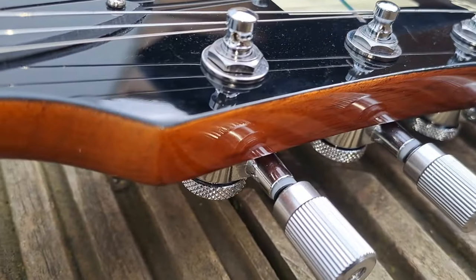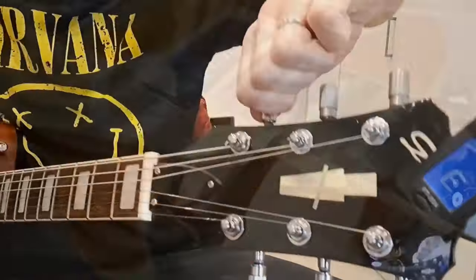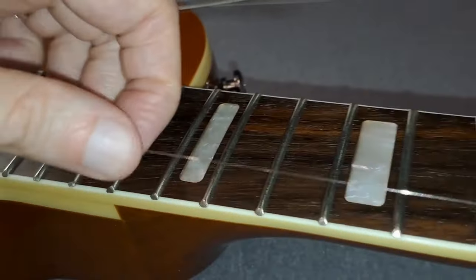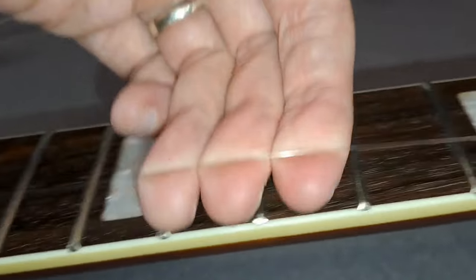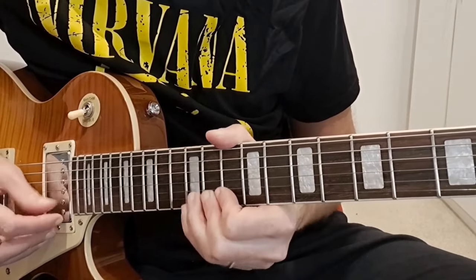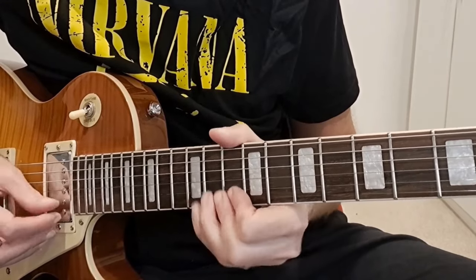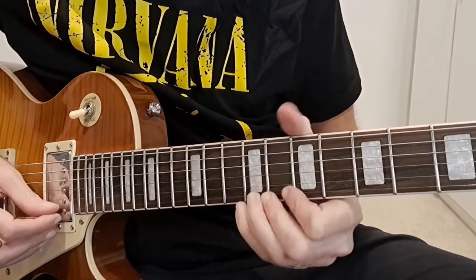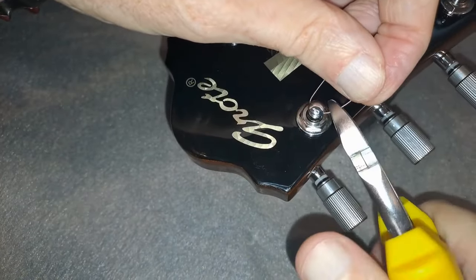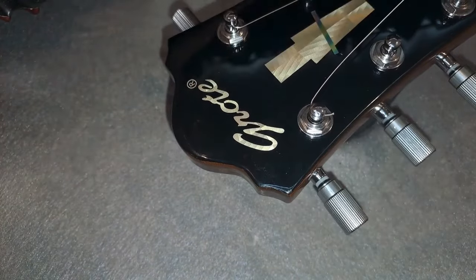Stretch the string out and repeat that two or three times so the string stays in tune over time. You can stretch the string by running your hand up and gently pulling along it as you go. If you want to go the extra mile, you can also bend the strings to really get them broken in. Then clip off the end of the string, checking the locking mechanism is fully tightened and secure so there's no movement.